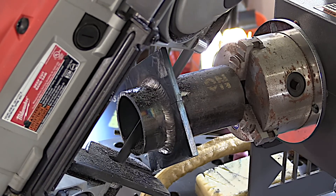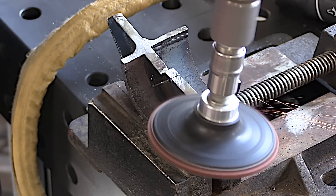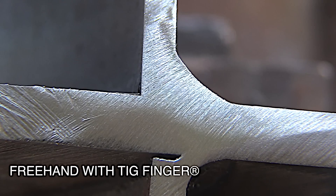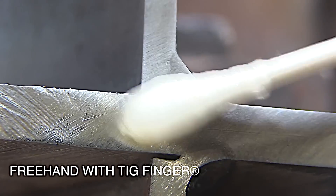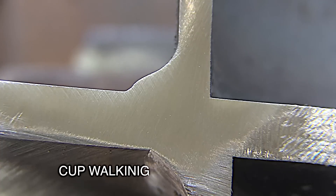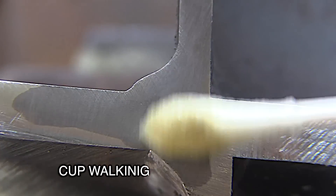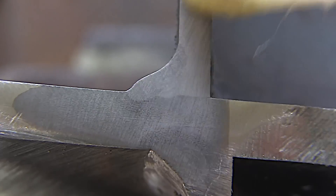Let's test this thing. I'll cut into it halfway through both the freehand and walking the cup sides, put a little polish on it along with some 5% nital etch, and that will reveal lack of fusion or complete fusion into the root of the joint. I don't see any lack of fusion. The walking the cup side shows very similar results — I'm not expecting anything different because I used the same exact settings.